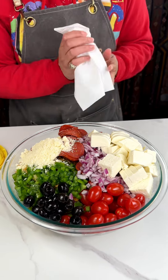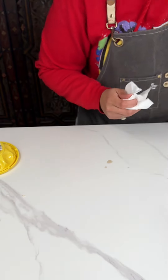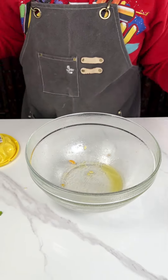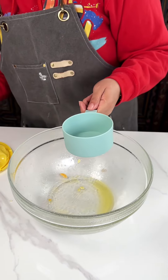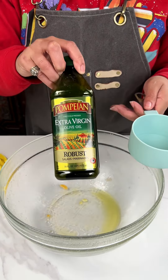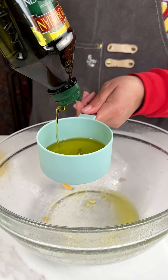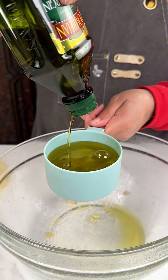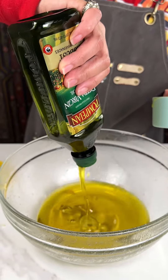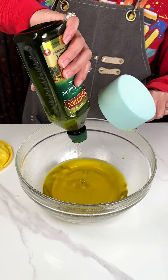We are gonna set this prettiness off to the side for just a second. We're gonna bring that original bowl back because we are not gonna make too much of a mess with all our dishes. The next thing is some extra virgin olive oil — I'm gonna add probably this whole entire thing, about a cup and a half. We're not gonna waste anything.